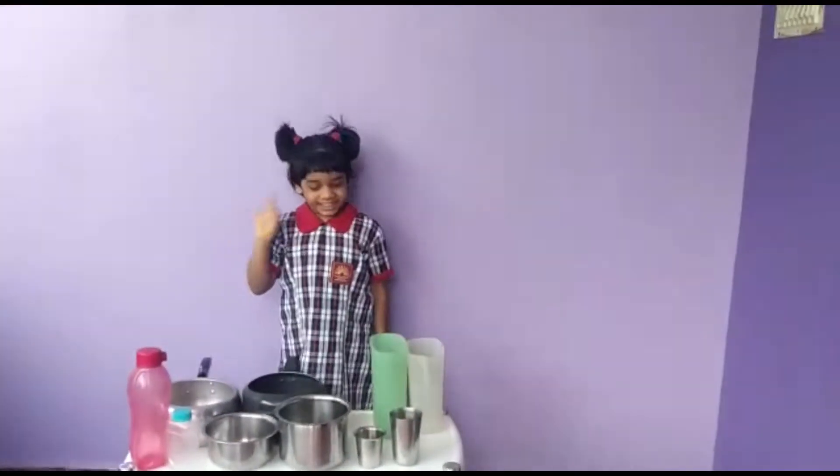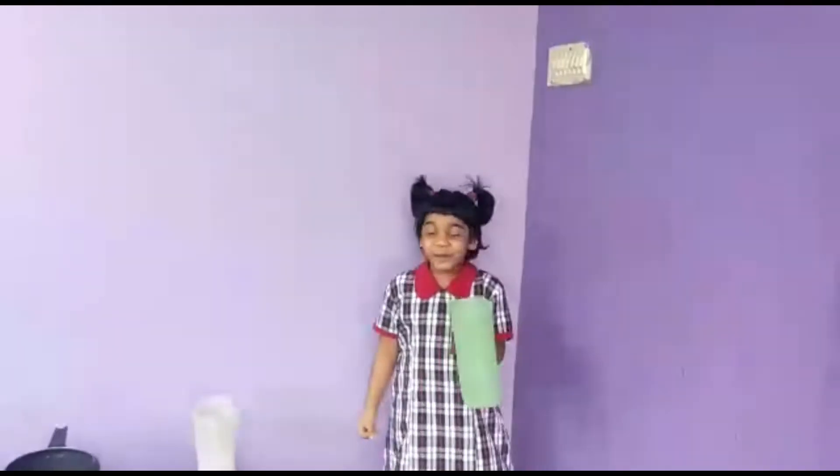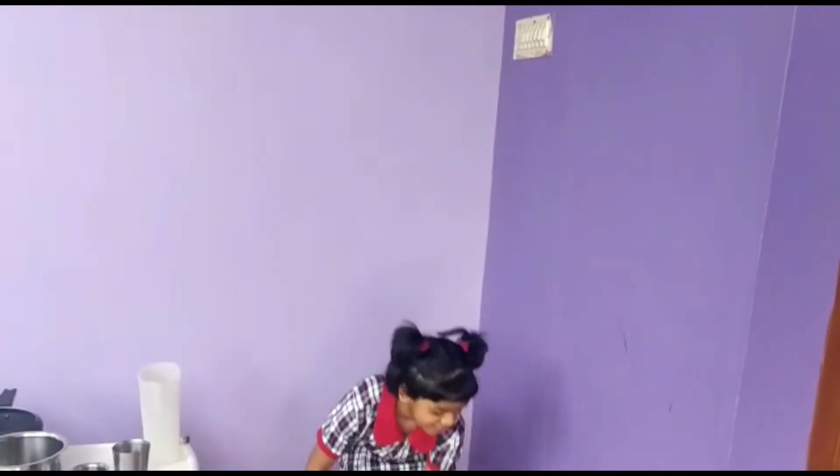Activity 3. Here I have my favorite jug. Let me try filling it with this small cup.